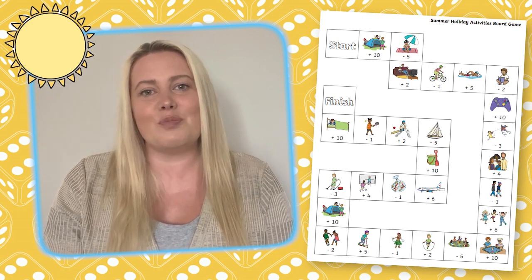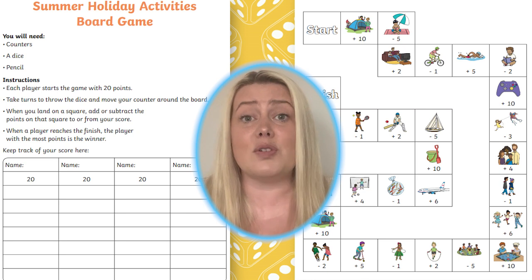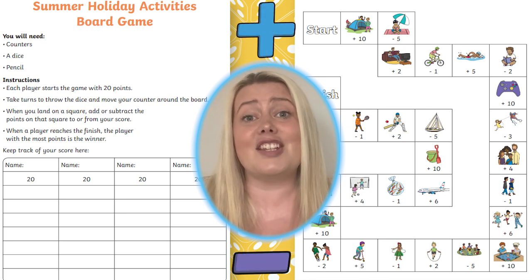Come and take a closer look at this summer addition and subtraction board game. This fun and easy board game is perfect used at home or in school to improve children's addition and subtraction skills.